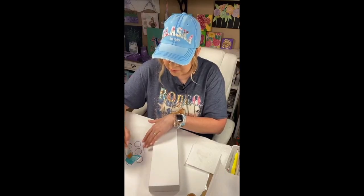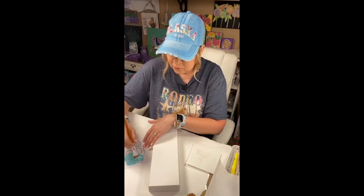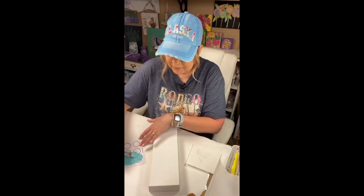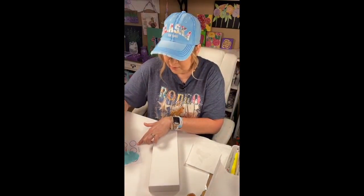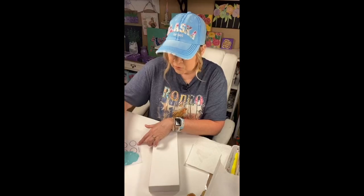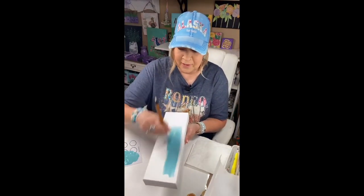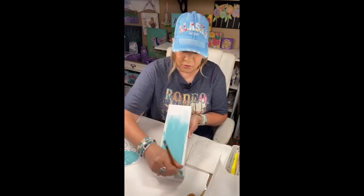I'm going to take this pretty aqua teal blue color, but I'm going to tone it down a little and put some white in there. This just kind of makes it like a Bahama blue for me. This is Laguna that I'm using, and when you add white to it, it really gives you like a Bahama blue. That's the color I really wanted for this background — I think it's going to be gorgeous with the yellow lemons on it, don't y'all?